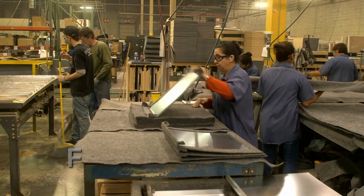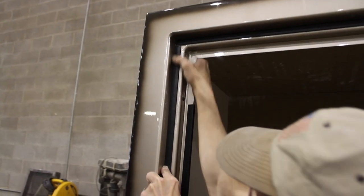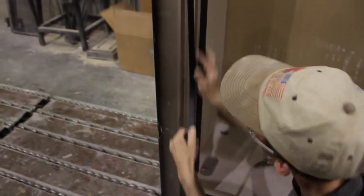Third and final phase of production is final assembly. We start with Polysol, the world's finest heat-expanding door sill to keep out heat and smoke during a fire.